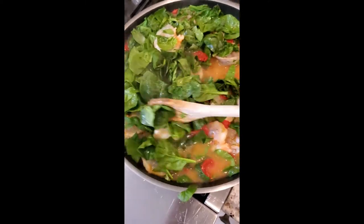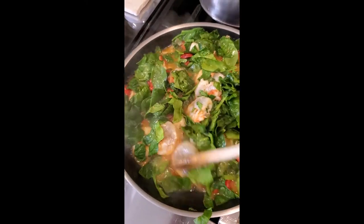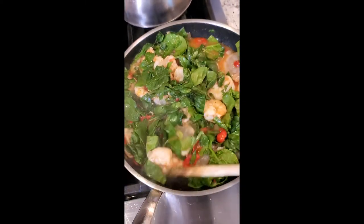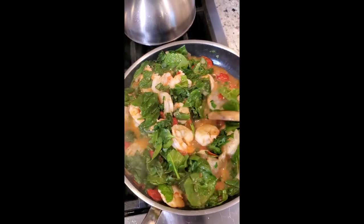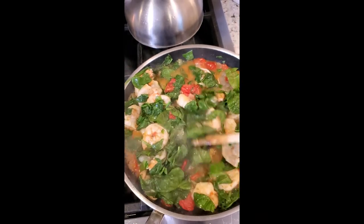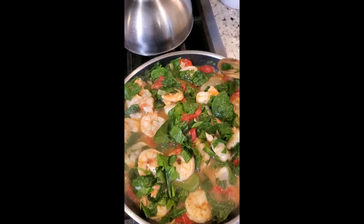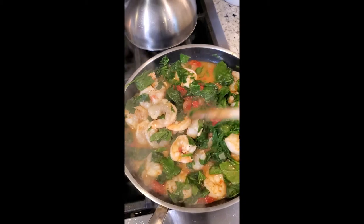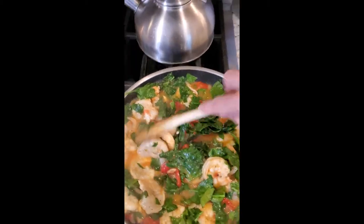Sautéing everything together — our tomatoes, shrimp, garlic, spinach. This is a quick dinner. The longest thing was to cook the orzo, and I did that while the kids were upstairs taking a bath so I could finish making the sauce — a whole 10 minutes to cook the orzo. You can do this with any pasta; I just had orzo on hand and wanted to make it more Mediterranean-feeling. If you want to do it with bow tie or penne, you also want to leave it a little brothy because that's what the cheese is going to absorb into with the pasta and make it all come together.